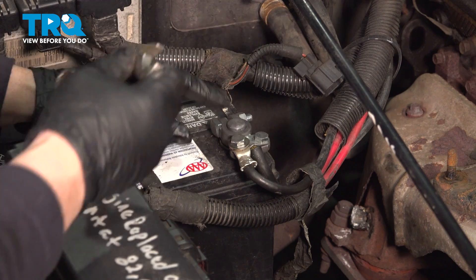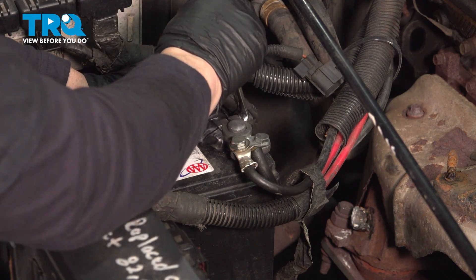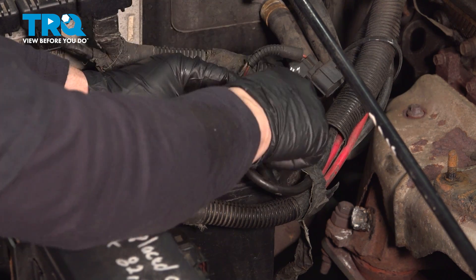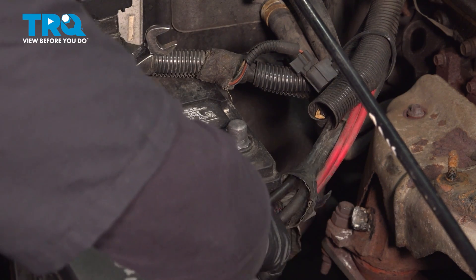Now we're going to take our ground off our battery cable — 13-millimeter or a half-inch wrench — and break that free. Spin that right off. Tuck it away somewhere so it doesn't ground out.